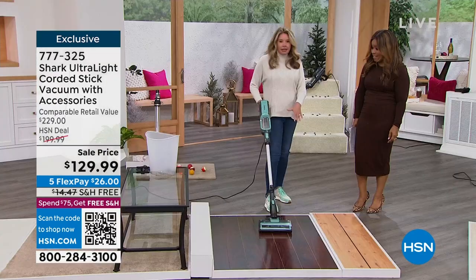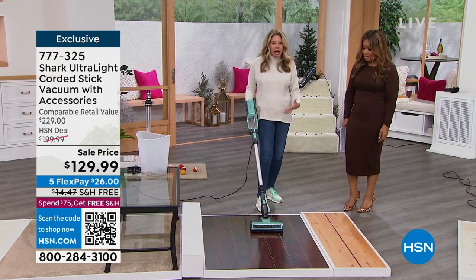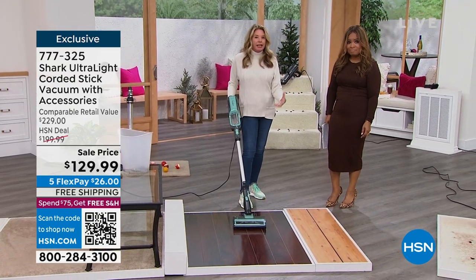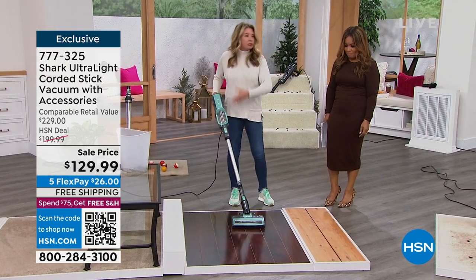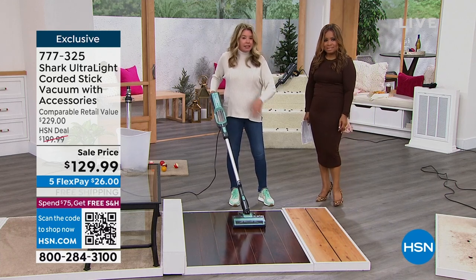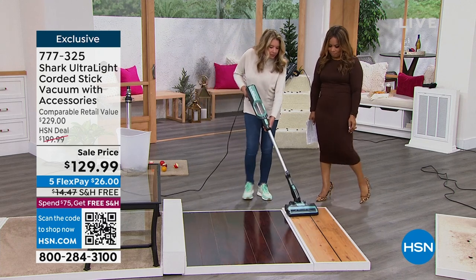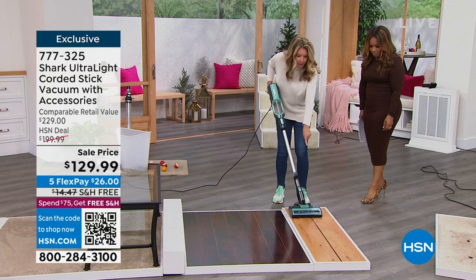Nothing is left — not even a single crumb. You've got that beautiful sheen and shine. We're eliminating steps in cleaning with this vacuum. You don't have to sweep first, or dry dust afterward. That is the hypervelocity motor at work.